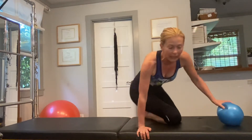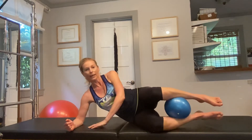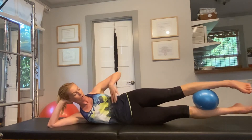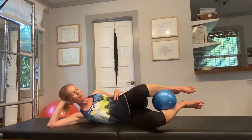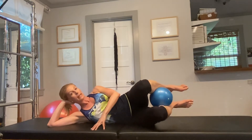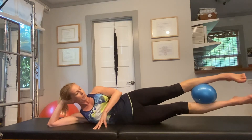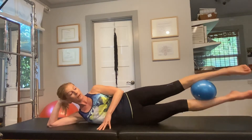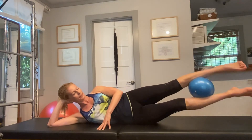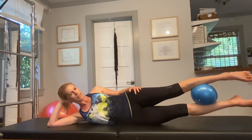And then a little oblique work — we're just going to be on our side with the ball between the lower legs. Take an inhale, draw the knees up; on your exhale, extend the legs out and you're going to feel it in the oblique abdominals. Bend your knees, take a breath, exhale, straighten the legs. Feel free to stabilize yourself a little bit with your hand. Then keep the legs extended, and on your exhale lift the legs up and away from your mat using the oblique abdominals.